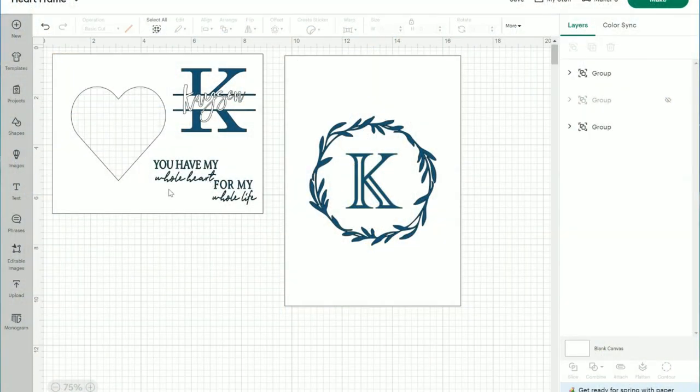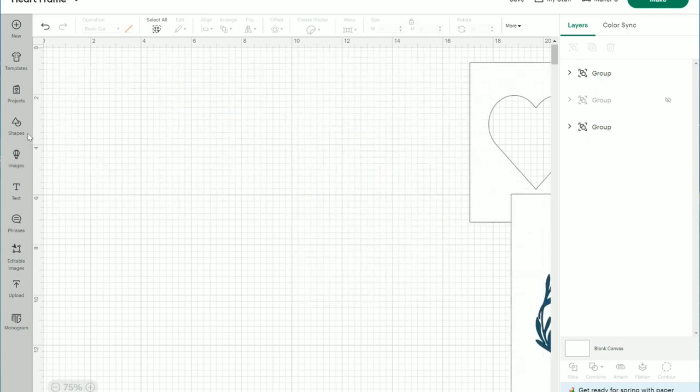Now we are in Design Space and this is the final look that I will be showing you how I created. This will be the frame and this will be the front of the gift bag.